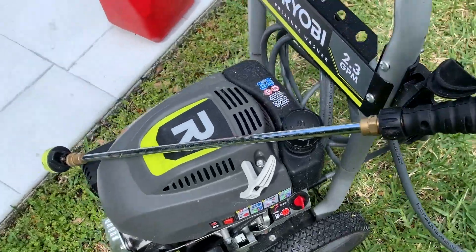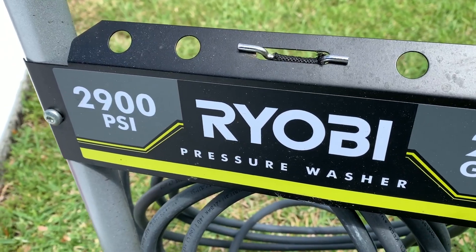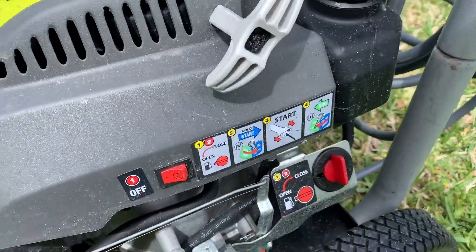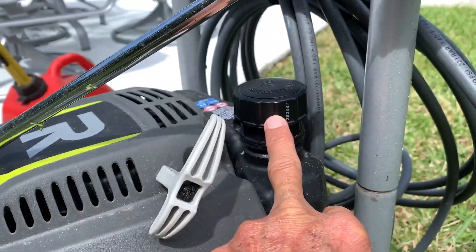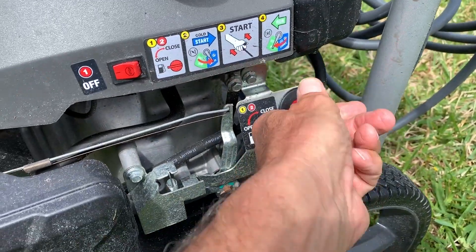I'm going to show you how to use this Ryobi 2900 PSI pressure washer. It's pretty simple. You've got to make sure that you have your gasoline on — we've got to fill this with gas right here — and then you turn this so that the gas is coming out.